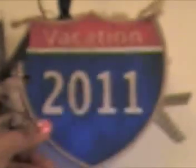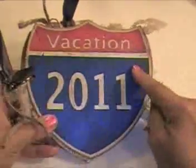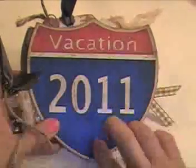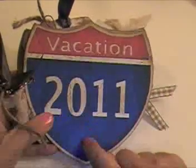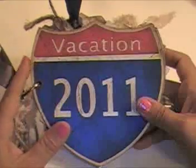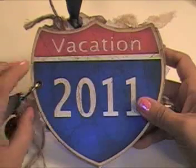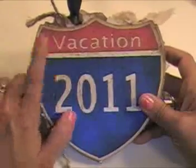So here it is - let's see if I can focus in on this. I know that one of our Cricut cartridges has this particular interstate sign, but it did not have the inside to it. So what I did was I went online, found some free clip art, converted it into an SVG file, used it with my Cricut and cut it out, and was able to put 2011 and 'vacation' on top.